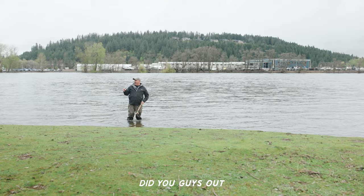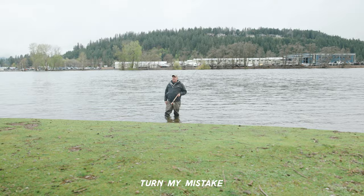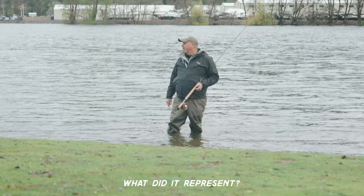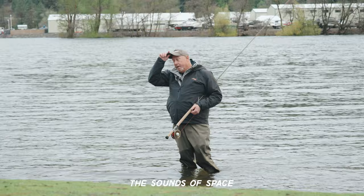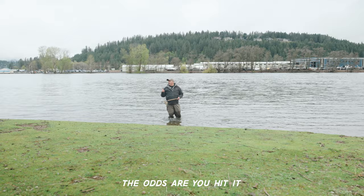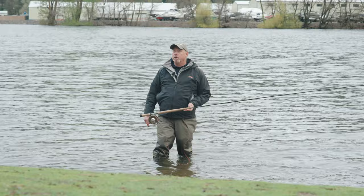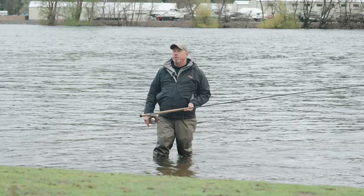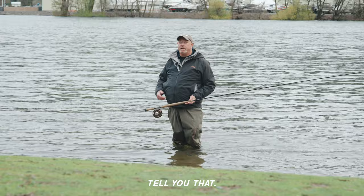Did you hear that noise? I'm going to turn my mistake into your lesson — it represents the sounds of spey. The sounds of spey will actually be one of your best teachers. If you hear noise behind you, the odds are you hit it too fast. If you hear the French slurping soup in front of you — too slow. Noise in front in water: too slow. Noise in air behind you: too fast.